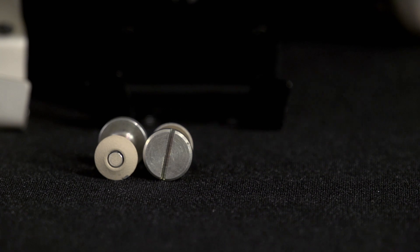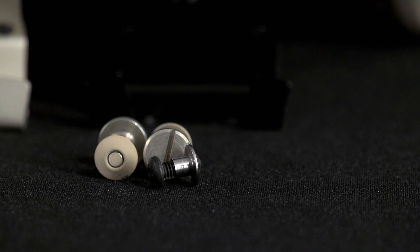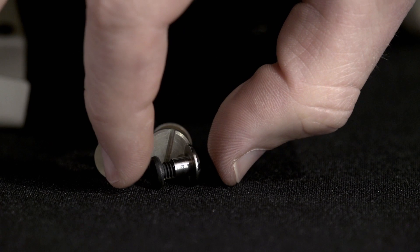Take note: the small black screw with silver receptacle is not ballistically qualified and thus not safe for use in live fire training or combat operations.